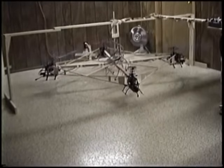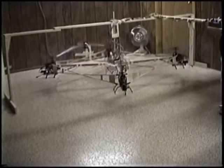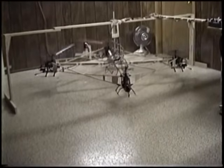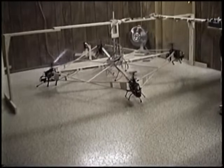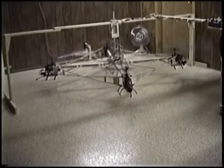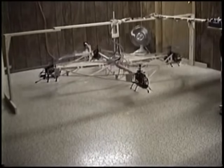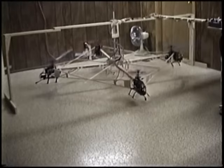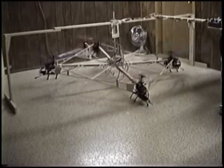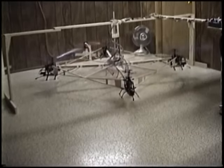Here comes the right tilt. And stop. And here comes a left tilt, tilting to the left. And stop. Here is a front tilt. Stop. And we have a rear tilt coming up right now. And again, stable hovering.